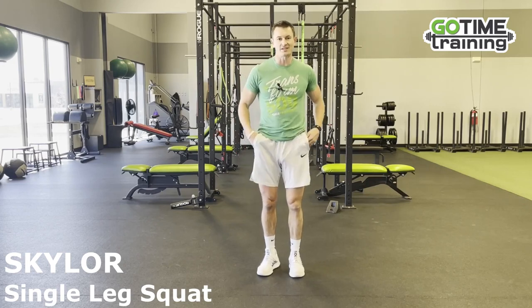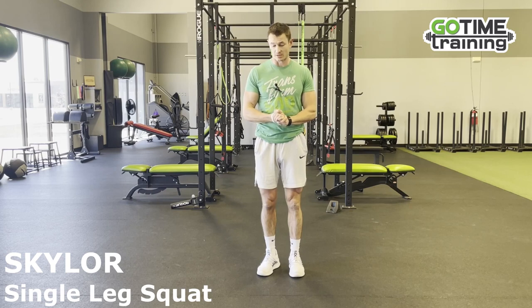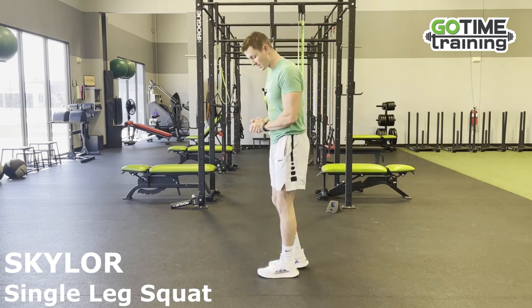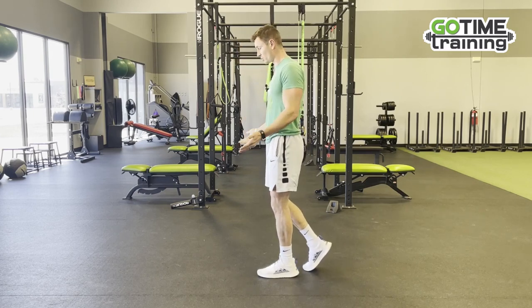Hey Skyler, I'm here to show you a single leg squat that you can do wherever you're at. Obviously it's just body weight, so the easiest variation will be to be in a B stance. This back leg is just acting as a kickstand, and from here it's going to drop down.